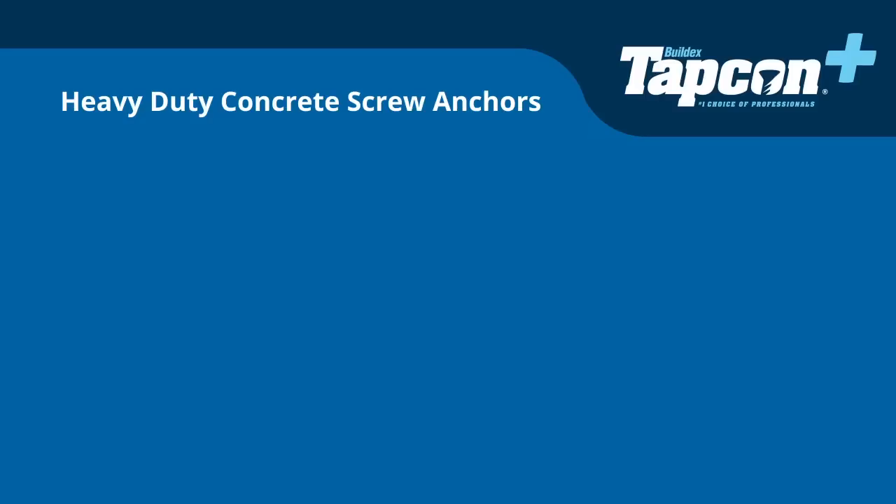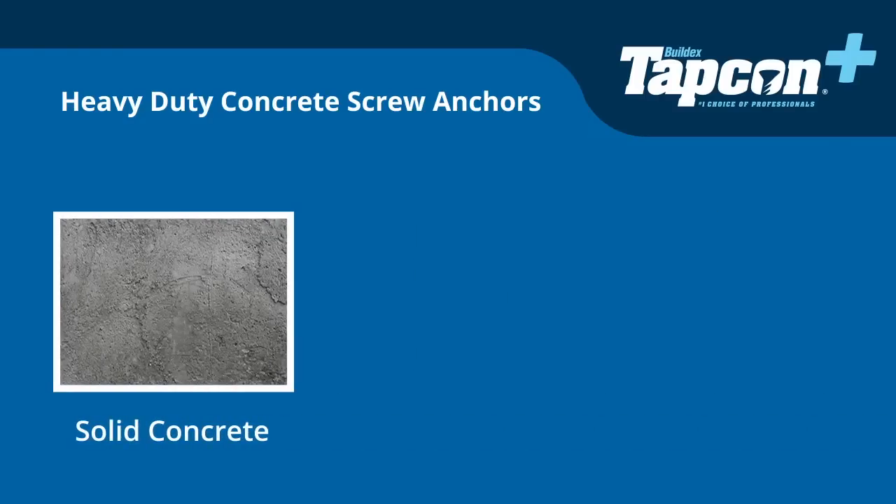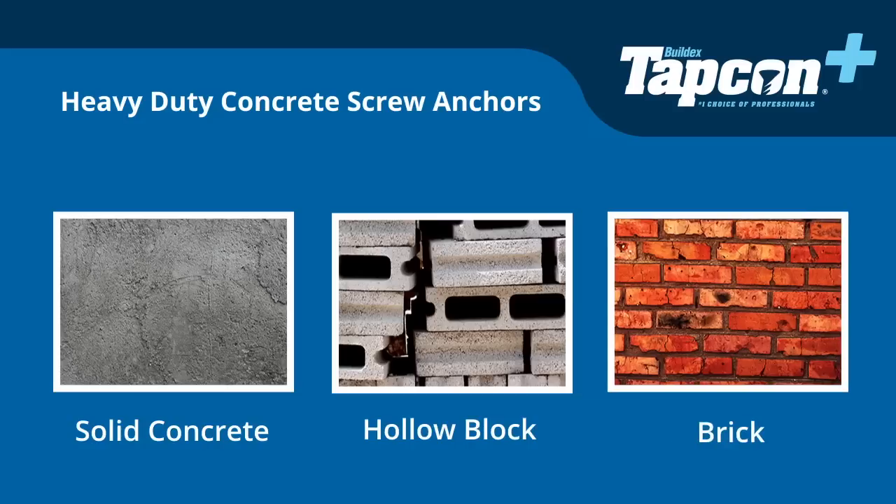Tapcon Plus heavy-duty concrete screw anchors are used to affix items to solid concrete, hollow block, and brick.